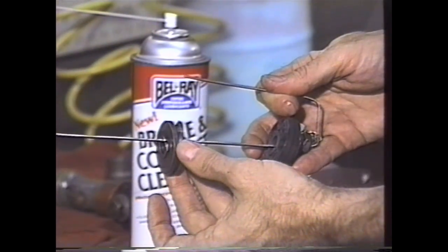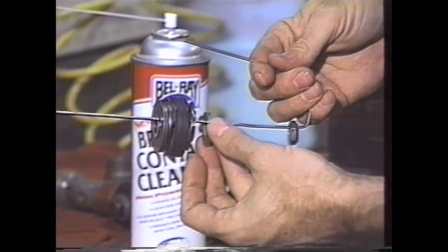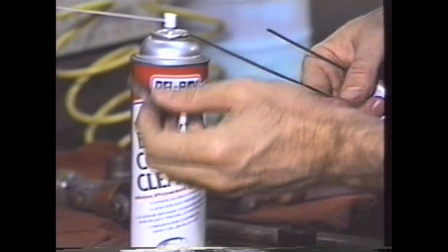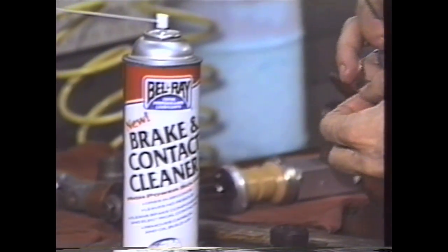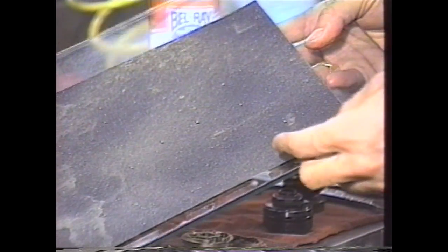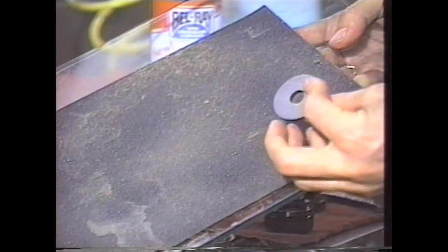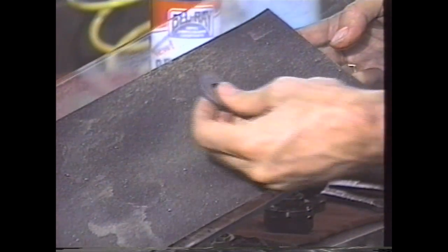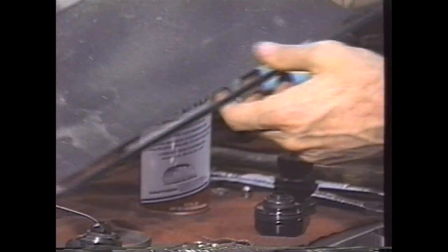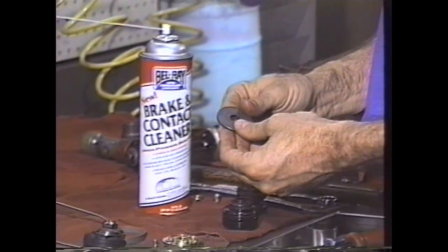This is the compression valving stack. Then this is the stock piston, which we're going to be replacing with a gold valve. This is the rebound valving stack. This is the rebound base plate and then the nut. We're going to take this apart and put the washer back on the shaft. Some shocks do not have one of those washers, so just be aware of that. What we're going to do is take a piece of plate glass with 320 grit sandpaper and surface the base plate — both the compression and the rebound base plate — to make sure they're perfectly flat. We'll also check the faces of the valve itself before we put it on.